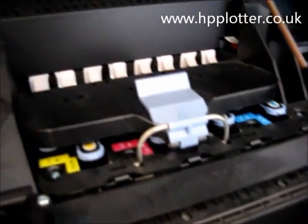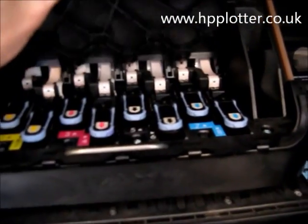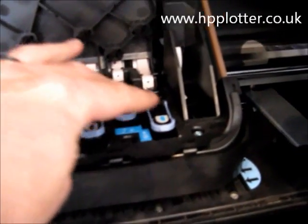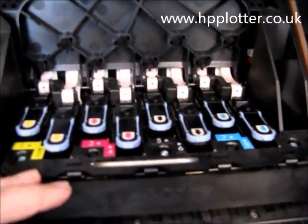Let me pull the carriage out and show the double suede technology. It's a four ink system on this machine, but we can see there are eight print heads, each one of them doubled up. So we've got two print heads for each colour — it just means it can lay down ink twice as quickly.